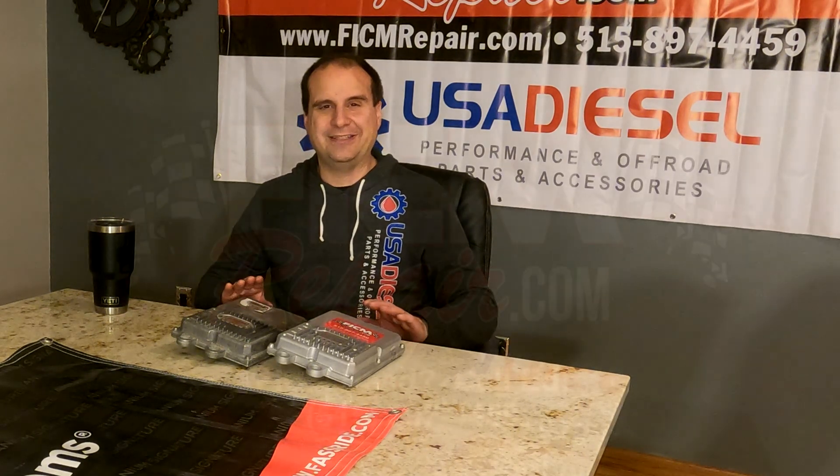At any rate, I hope this helps. Any questions, please ask — leave them in the comments below. FIC Repair — we're all in this together. Thanks, guys, take care.